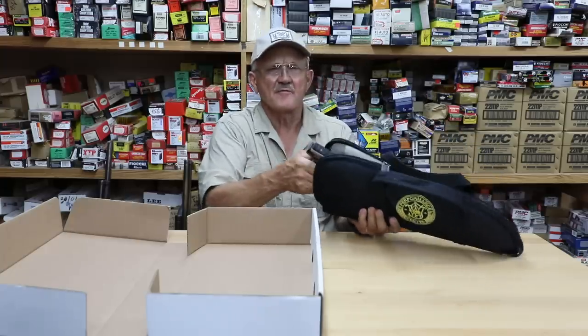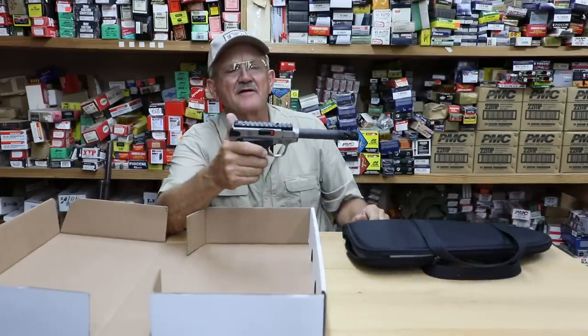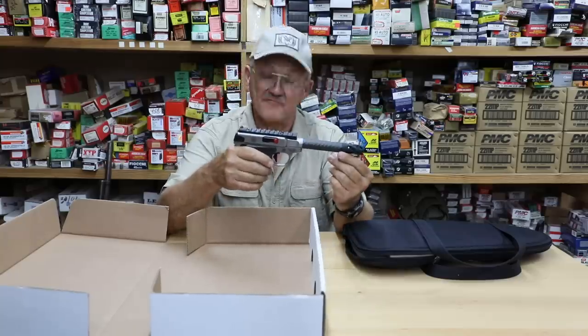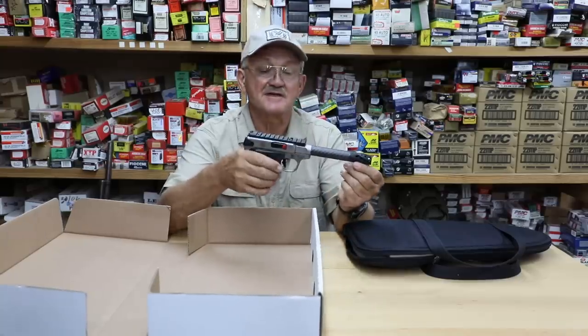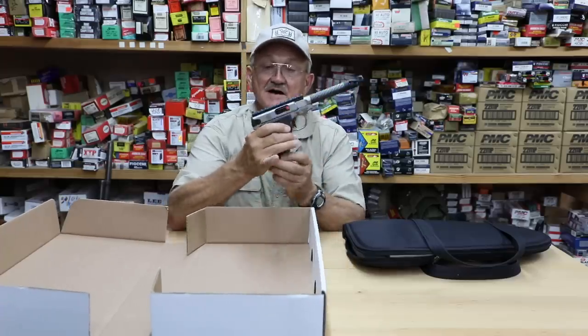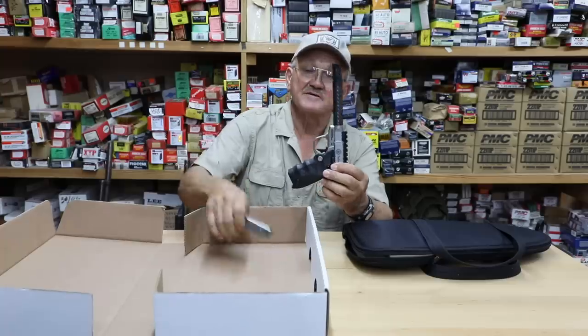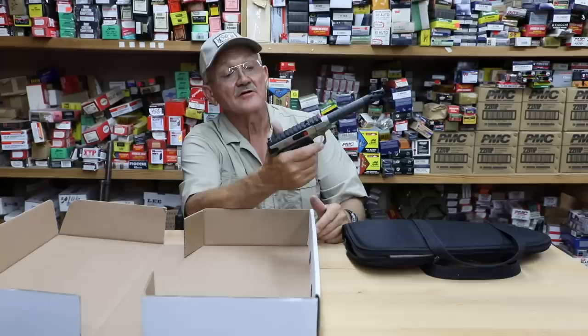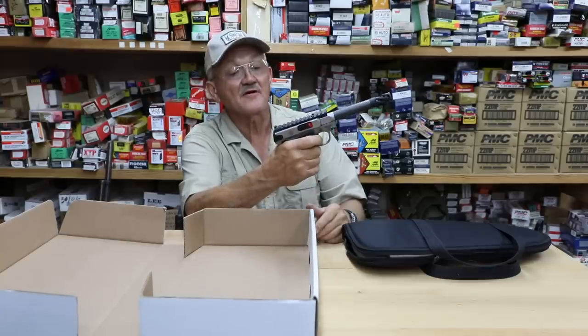It has a carbon fiber barrel and it's ready to race. It's got a Picatinny rail on top, a carbon fiber barrel, a muzzle brake, an enhanced flat face trigger, an extended magazine release, and it comes with a couple of ten-round magazines.